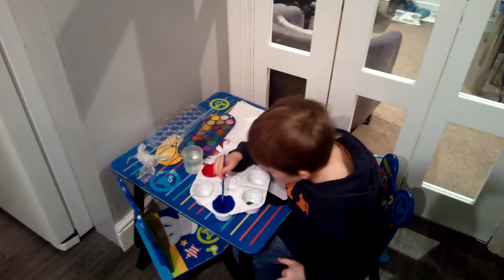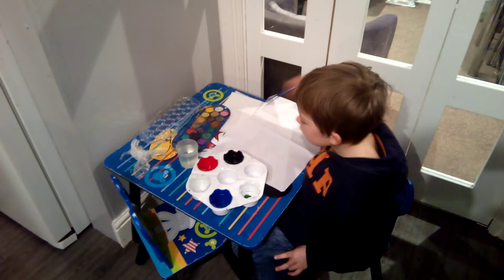Hello everyone, and today we're going to paint a cactus, the blue sky, the red sun, the yellow sun, and the flowers on the cactus.